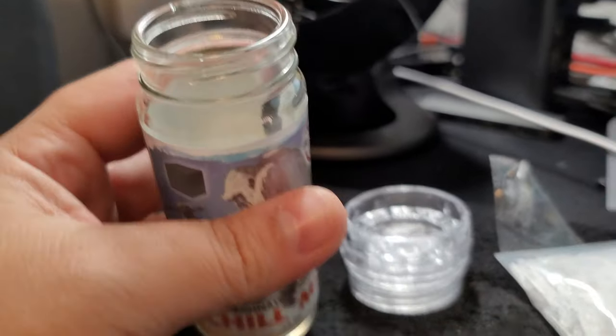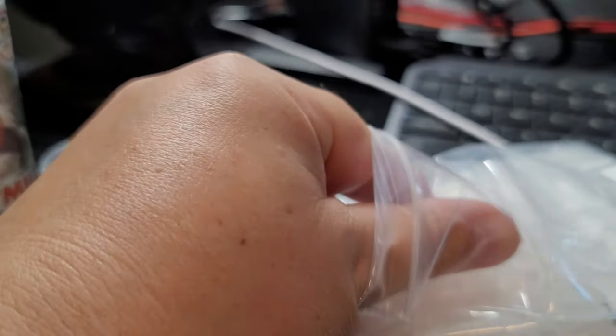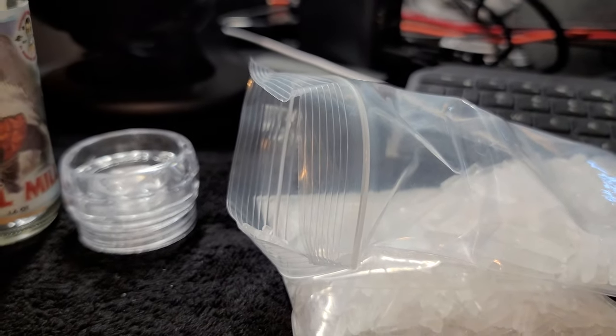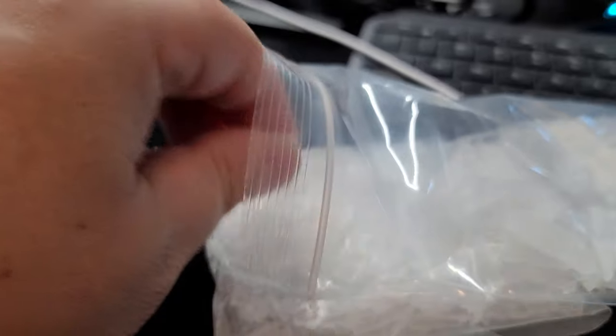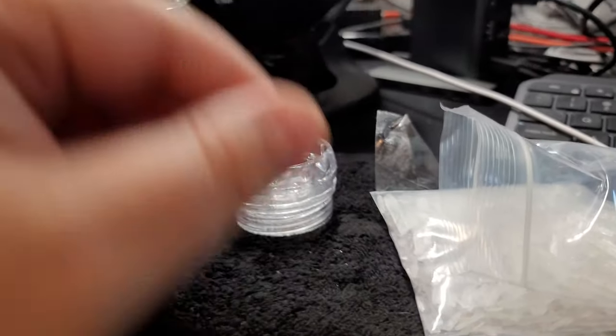So this is the jar — I unscrewed the cap and then you basically add the crystals. It's gotta be synthetic menthol — real menthol is not cheap. Anyway, you can just keep adding.